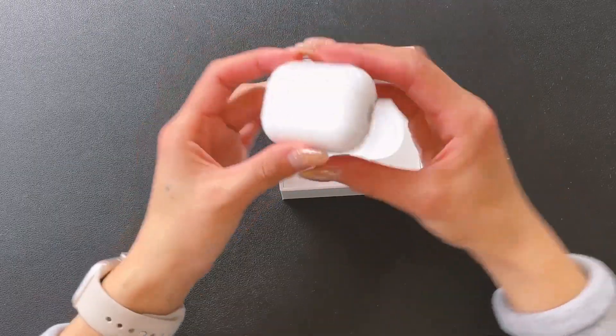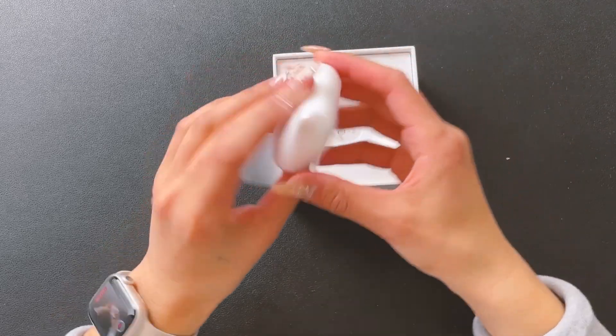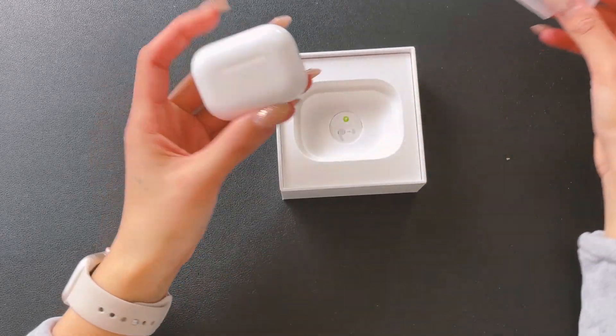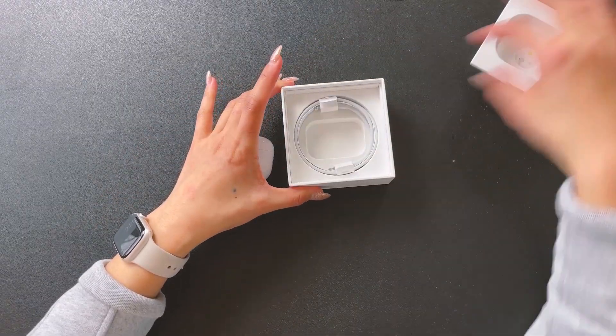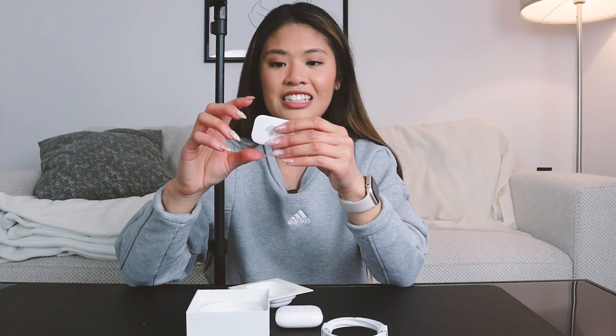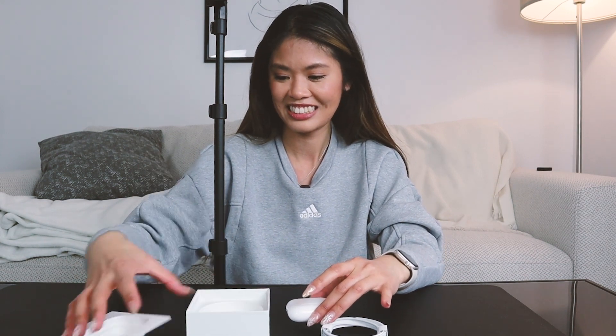Here they are - they're so cute! Also at the bottom now they have speakers, so if you lose it you can easily find it through a sound. There's a charger to charge them. And this year they also come with different size earbuds. Let's open the AirPods first. In the past they never gave you these, so that's one of the big reasons why I didn't get AirPods. Because if they don't fit comfortably, I'm not happy.